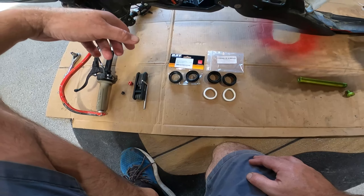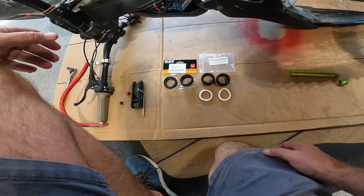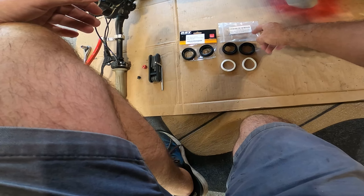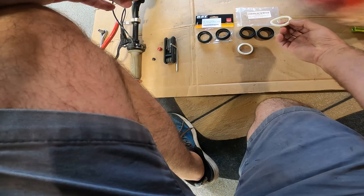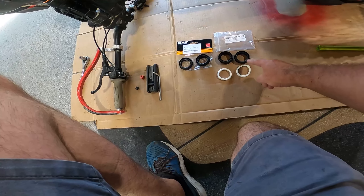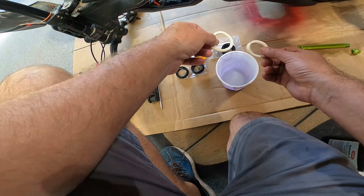I popped off the seals and now I need to clean the inside of those fork tubes. What I do — which is probably not the best idea — is poke a rag down into the tube so it goes through, keep it up high and wrap it around. Feel free to put how impressed you are in the comments. I also do that on the other side as well.